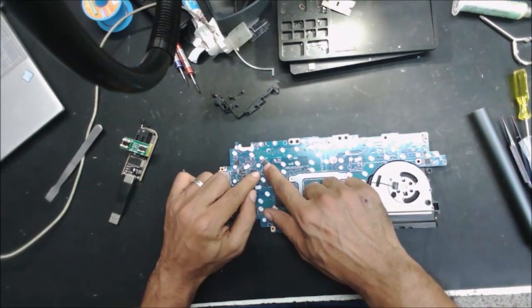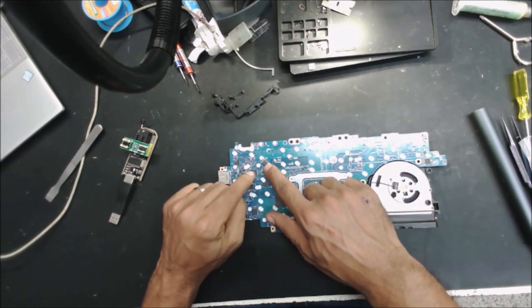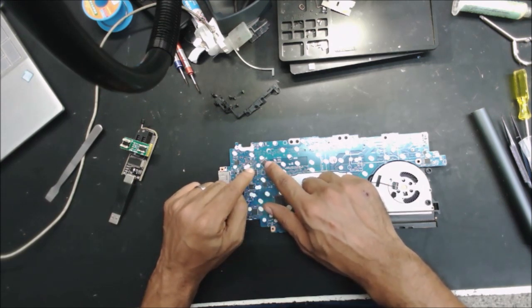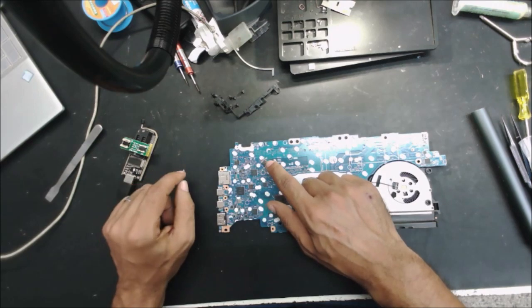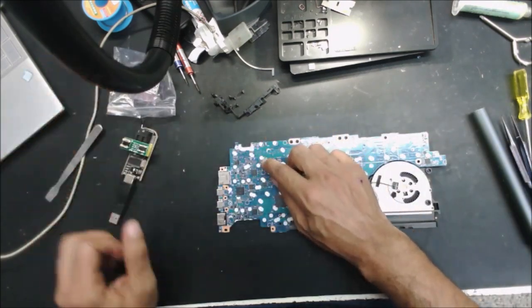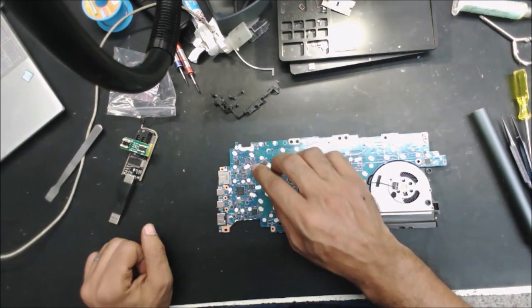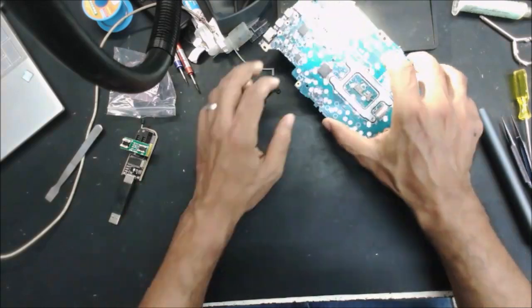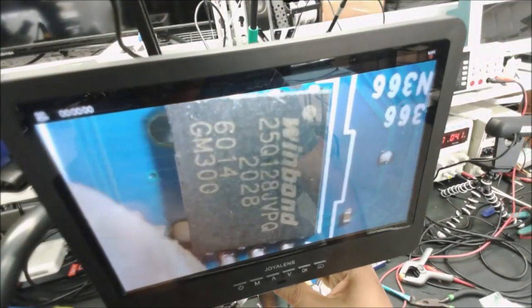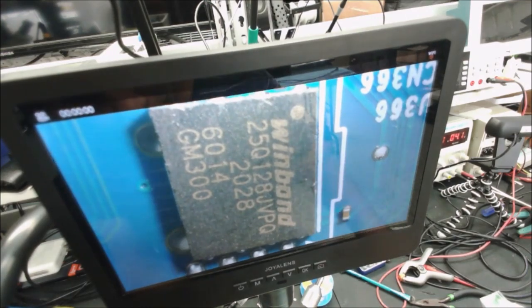We are going to take this BIOS, read it, save a copy of it, change it, remove the password from it, then write it to a new EEPROM, and put it back. We are going to keep the old EEPROM in case something goes wrong.